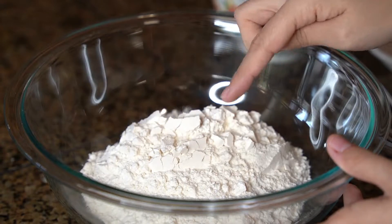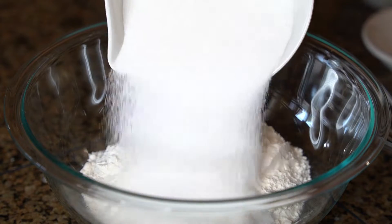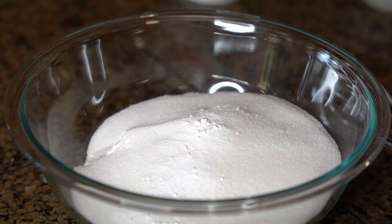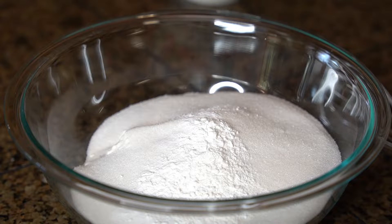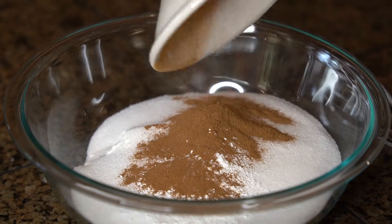In a large mixing bowl, I have two cups of all-purpose flour. Then going to add in one and a half cups of sugar, one teaspoon of baking soda, two teaspoons of baking powder, and two teaspoons of cinnamon. And you're going to stir together to combine.